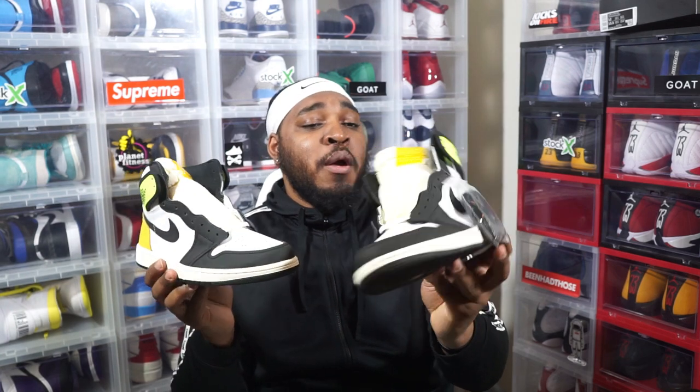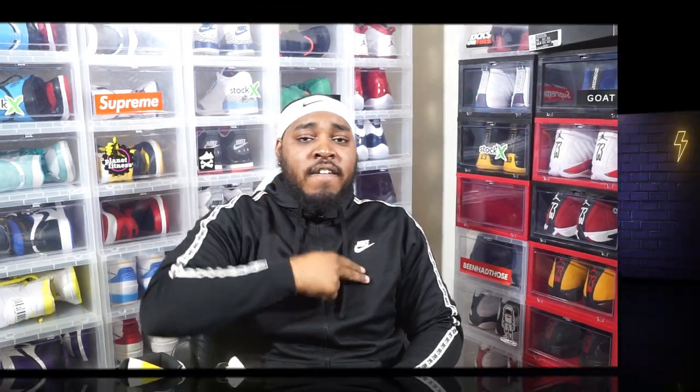Y'all let me know in the comment section below how y'all feel about these. Once again, the Air Jordan 1 Vote Gold, releasing on January 9th, retailing at $170. I was kind of on the fence, but Jay the Sneaker Guy made me change my mind. It's been your Friendly Neighborhood Sneaker Man, Goat Weezy. Thank you y'all for coming through as usual. We got an early review of the Jordan 1 Vote Gold. Love, peace, and when all this beef put some chicken grease on that thing — out of here.